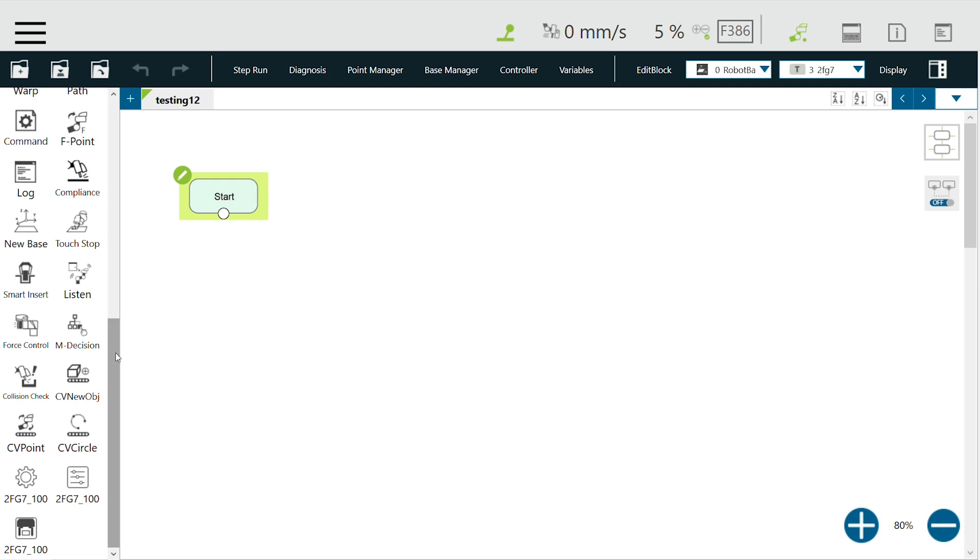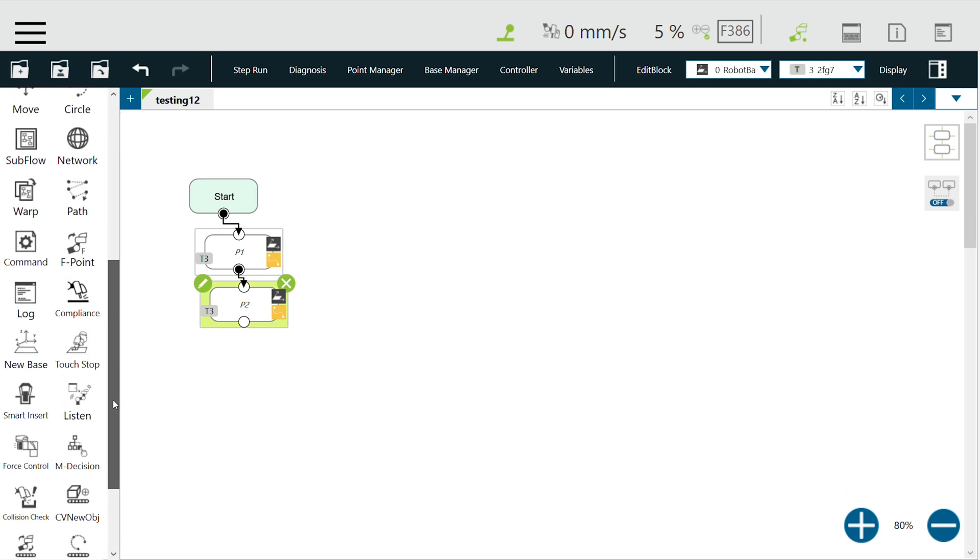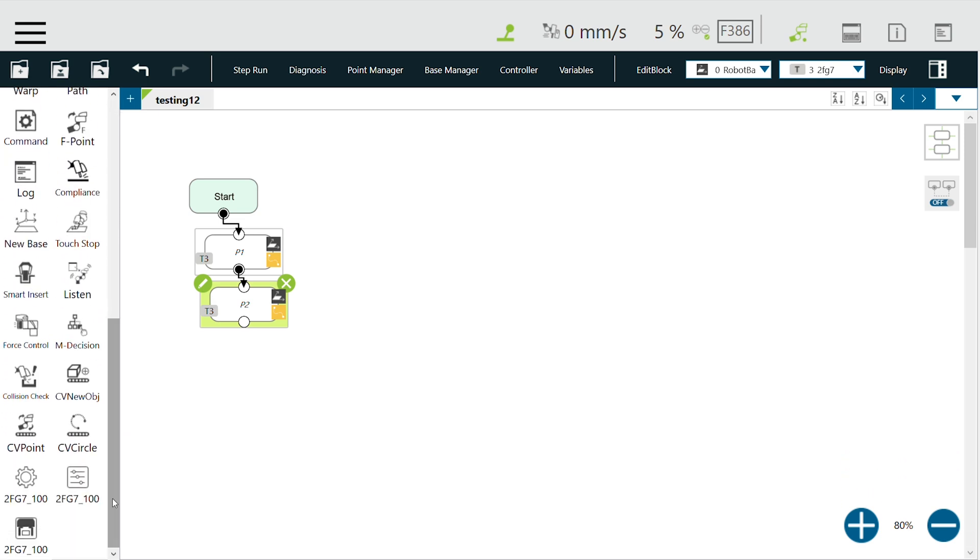In my case, I'll set one point where I want the robot to move to, and then I will make it go to a different location. Here I will make the gripper move in two different directions. As you can see on the left side of the tree, you have these three components already added.